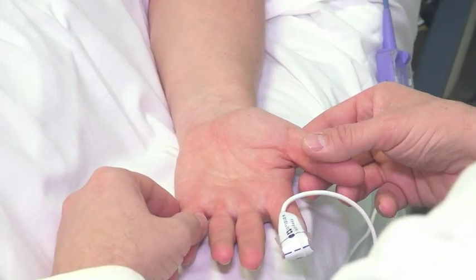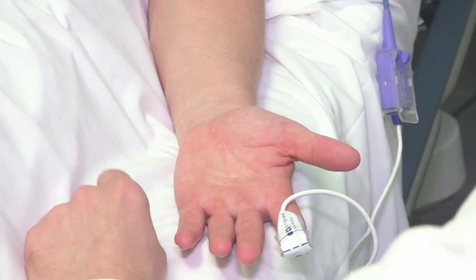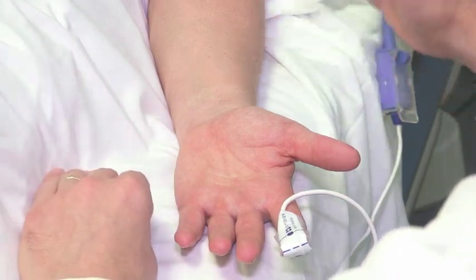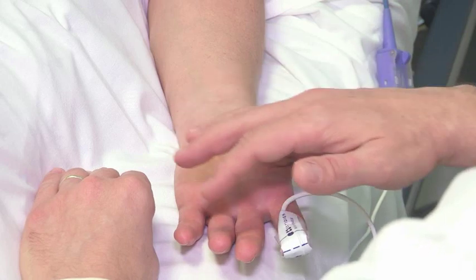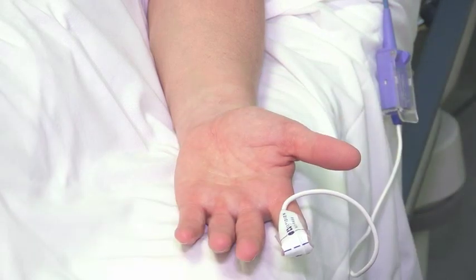In order to make sure that you are safe to have a transradial intervention, before you go to the room, we need to make sure that in case there is a complication such as occlusion of the radial artery, you won't have any deficit of perfusion — in other words, a good vascularization of your hand.